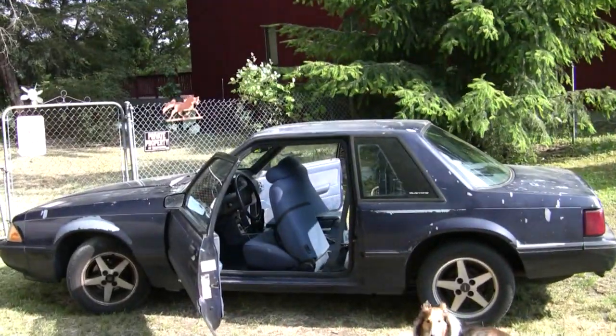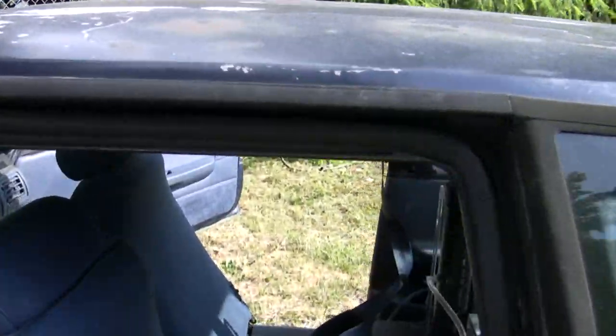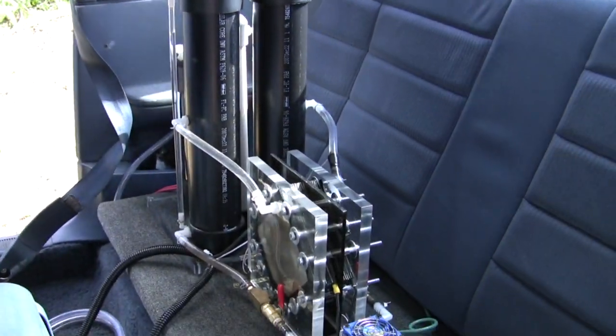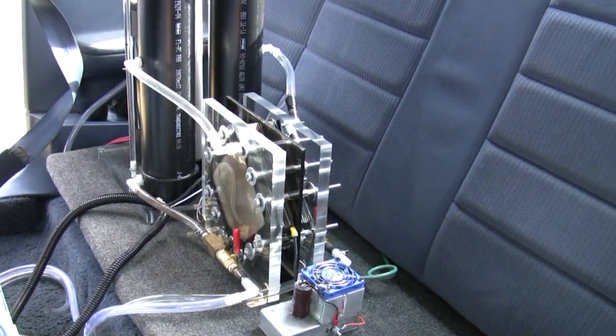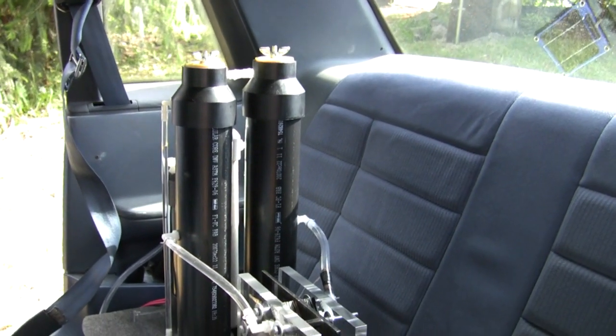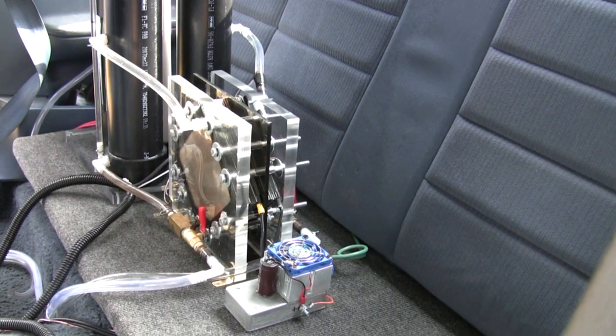I have the HHO installed in the back seat. I'm going to show you where I installed it. This is the system. It holds one gallon of electrolyte. There's actually two cells here, that's why there's two reservoirs. It's actually two stacks, seven plates, five neutrals.